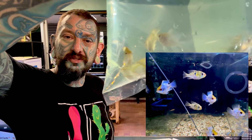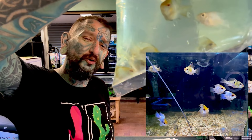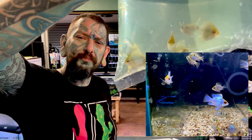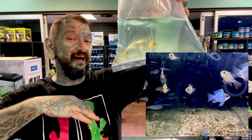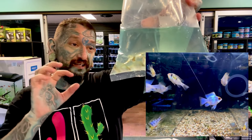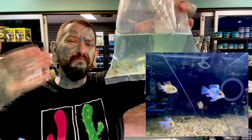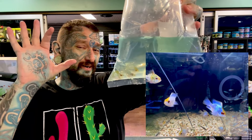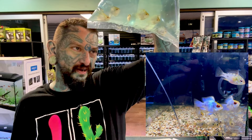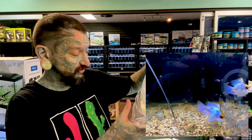We have blue balloon rams - I don't remember ordering blue balloon rams, but here we are! They are South American, line-bred from your normal blue ram to make them solid blue. They're then line-bred to make them that weird round shape - not genetically modified, just line-bred. There are males and females in there - usually they send us all males, but there are males and females this time.